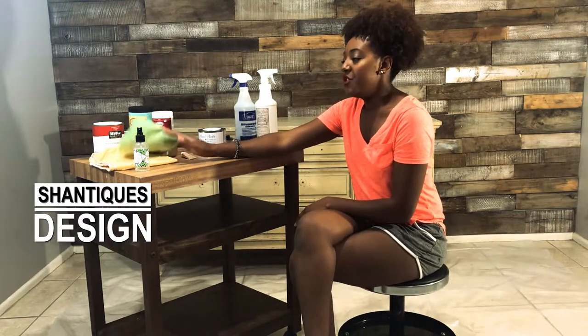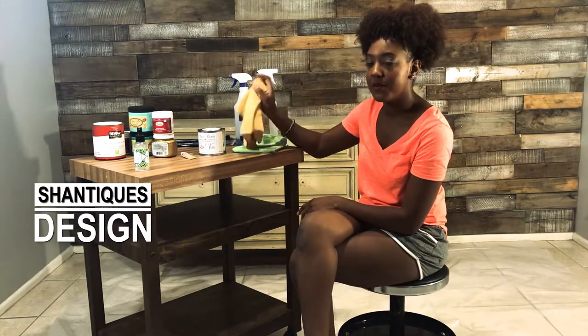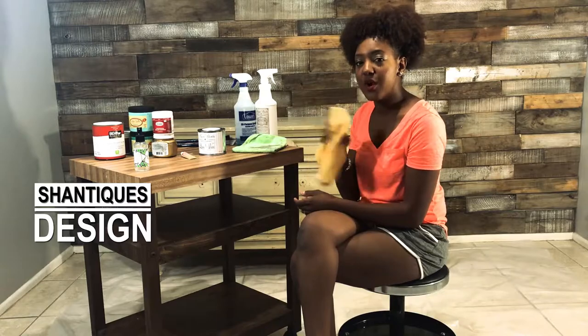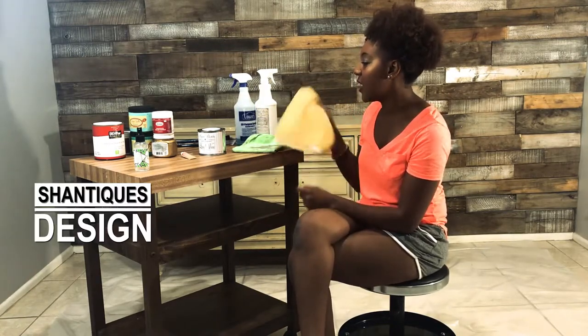I have the rags for two reasons: one is for cleaning, one will be for waxing at the end of the project, and I'll have another one which I need to grab during the process of doing a color wash with some of the colors — I'll have a damp rag to wipe off excess.